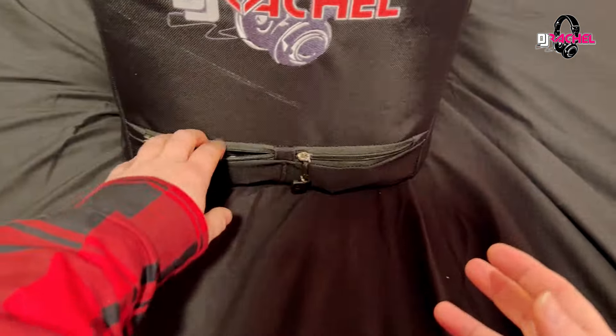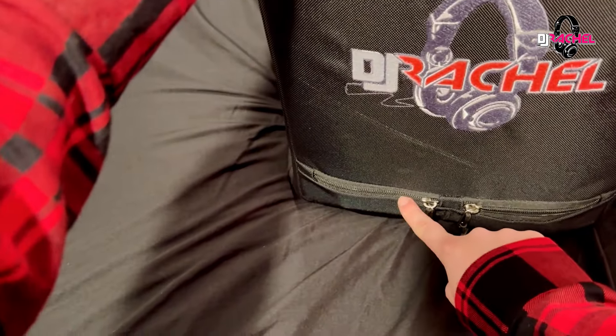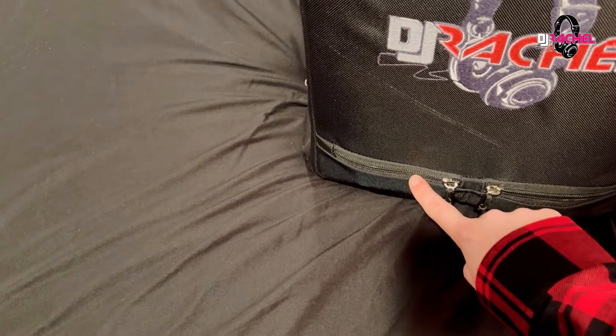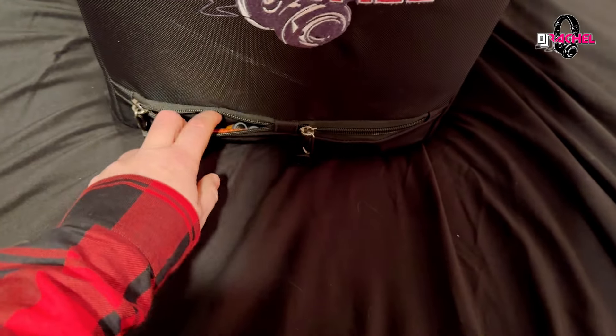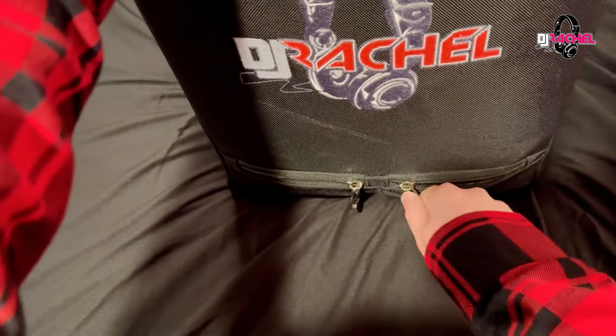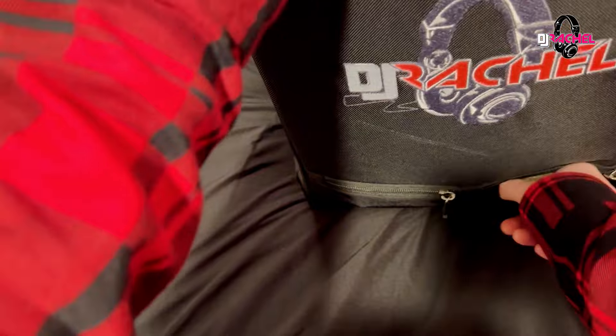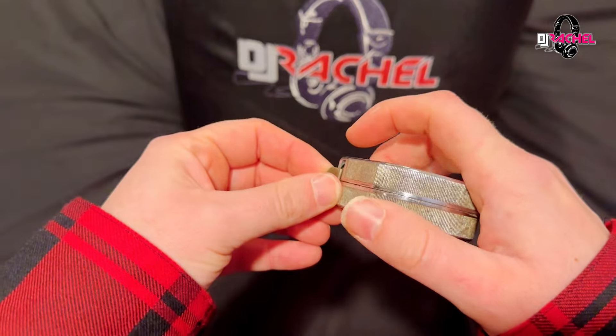At first I had trouble figuring out what I could use these pouches for, but they turn out to be pretty good for carrying some extra batteries. I actually used this at my party last Saturday where they had this LED 50 sign for a 50th birthday, and the venue didn't have batteries for it — so your girl hooked them up, and this is exactly where those batteries came from.